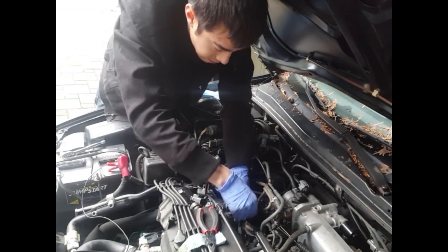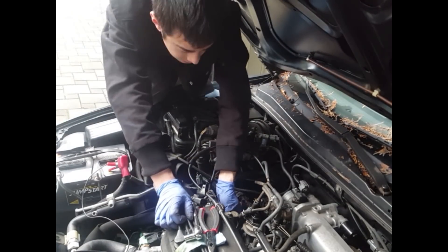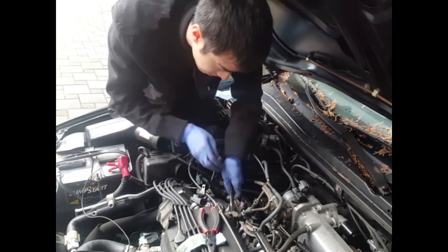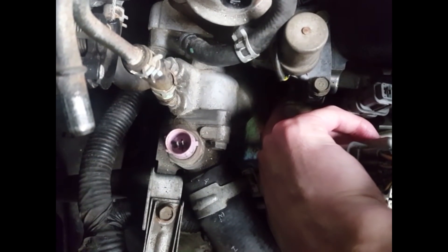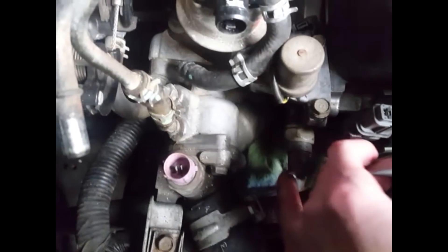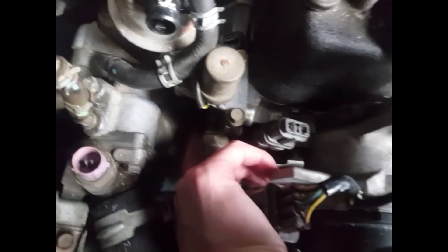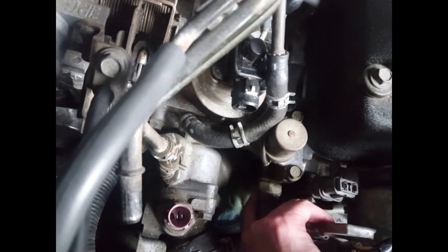Here I am removing the bolt on the VTEC solenoid. This is the first bolt that you can remove — it's really easy to get to. Here I am pointing with my finger where the second bolt on the passenger side is. You will have to use a small 10mm wrench to be able to access this and basically crack it off and loosen it before you can use a standard socket wrench.